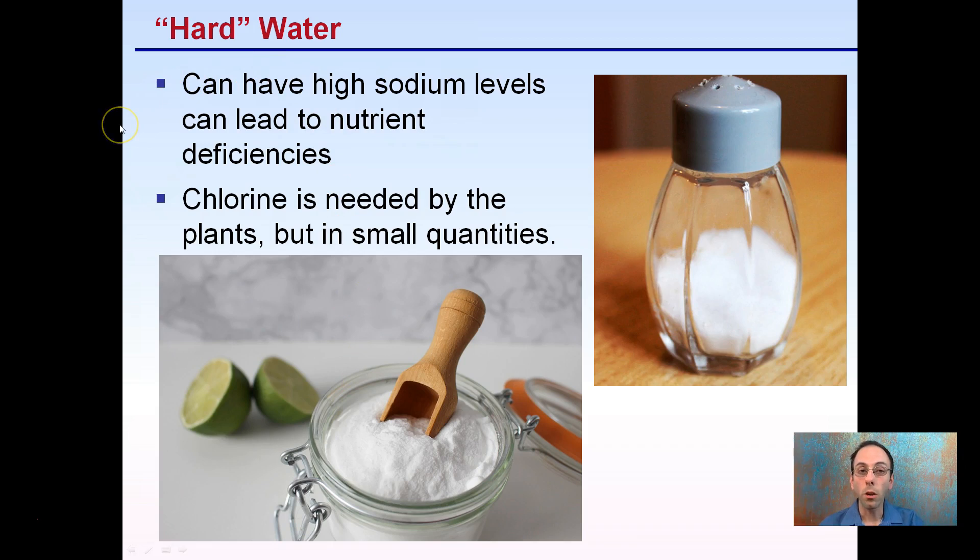Hard water can also have high sodium levels, which can lead to nutrient deficiencies. Chlorine is needed by plants, but only in small quantities — think of it like a small pinch of salt. You don't want to be adding spoonfuls, because it can really mess with the cation exchange capacity. High amounts of chlorine can damage plants.